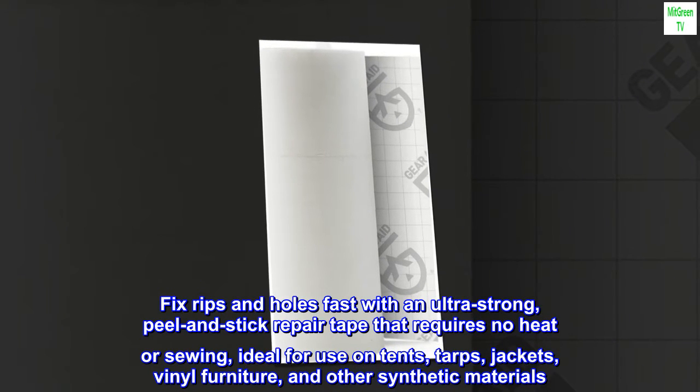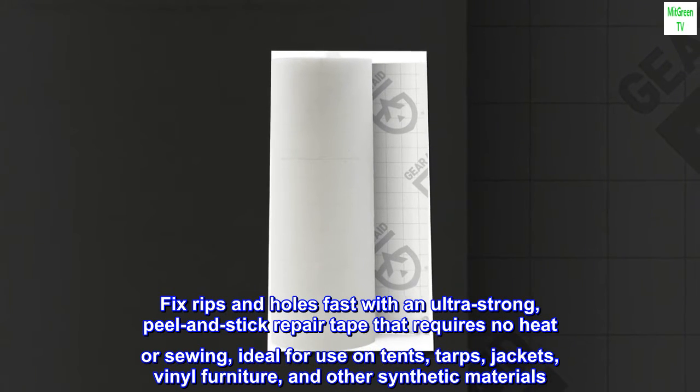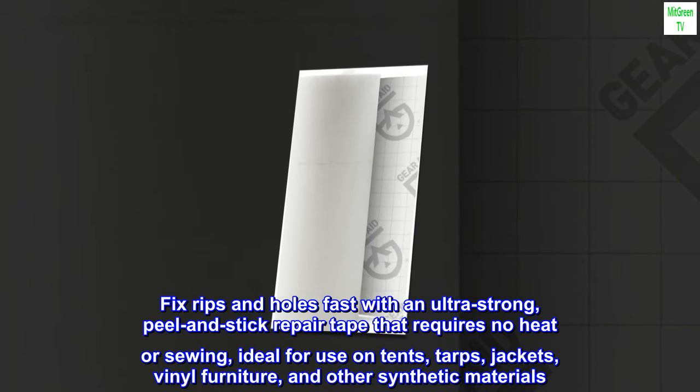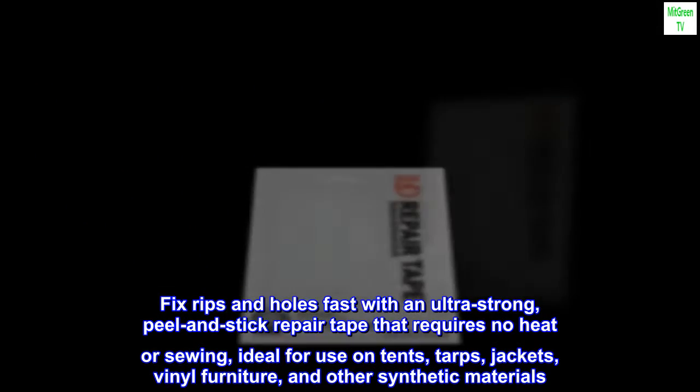Fix rips and holes fast with an ultra-strong, peel-and-stick repair tape that requires no heat or sewing, ideal for use on tents, tarps, jackets, vinyl furniture, and other synthetic materials.